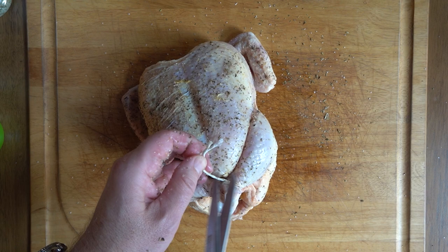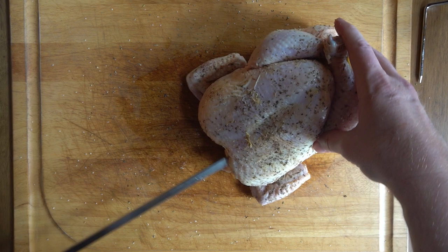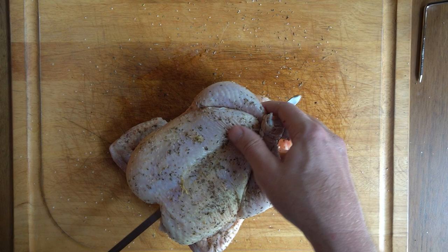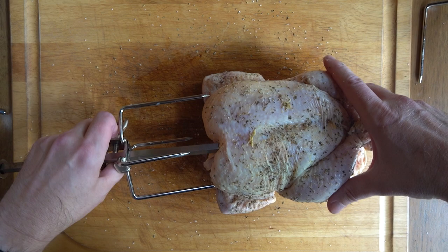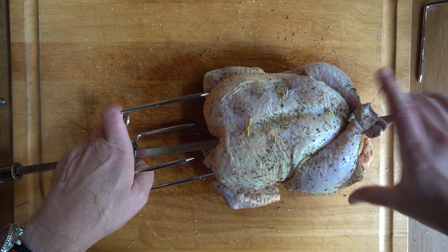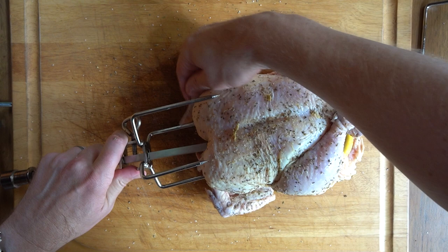Now it's time to skewer the chicken onto the spit. We're going to go through the neck, right through the cavity of the chicken and then out the bottom side. And we're going to get this very carefully onto these spikes. You've got to be careful here because these spikes are very sharp. What I want to do is get these wings pinned to the chicken so that they're not flying all over the place as this bird turns on the rotisserie.